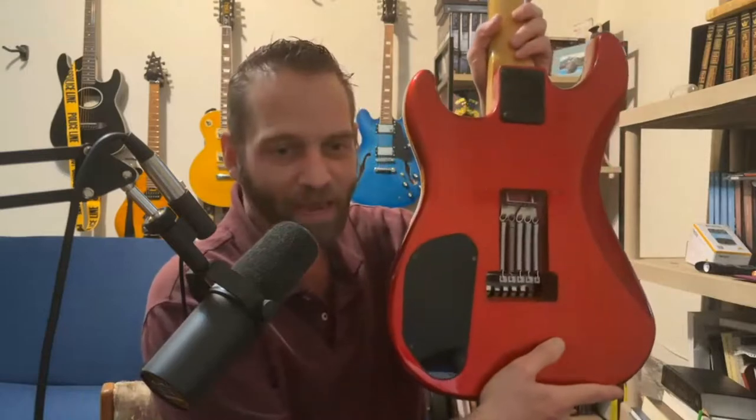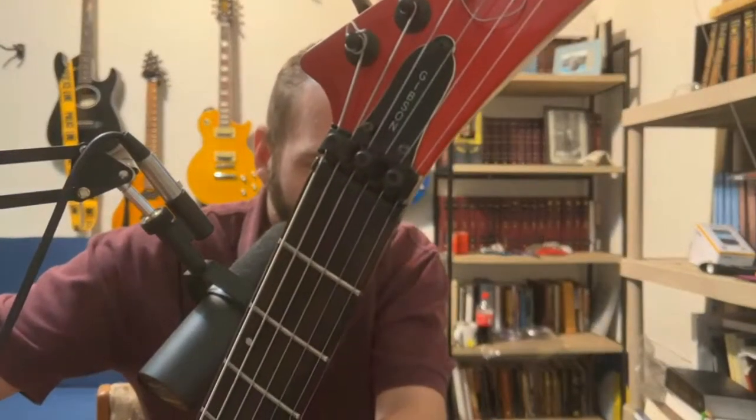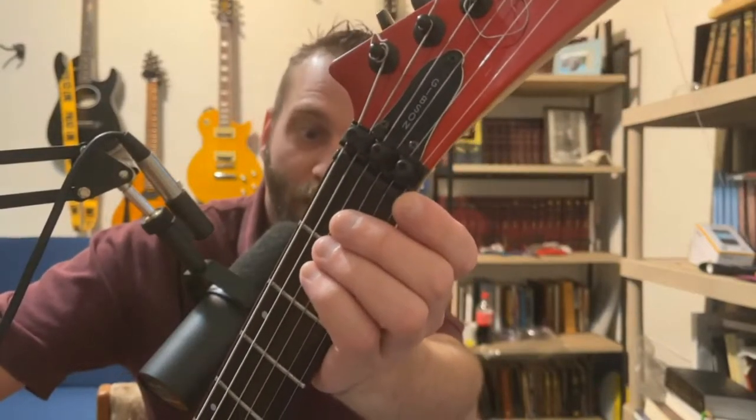With the new Floyd Rose, I had to take care of the tension on the back — this took me about two days. I also had to get the pieces for the locking nut. What's odd about this guitar is that not only do you have a locking nut, but you also have what appears to be a graphite nut underneath it.